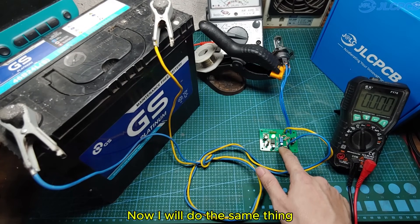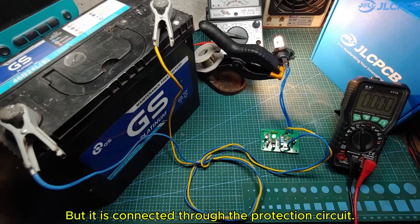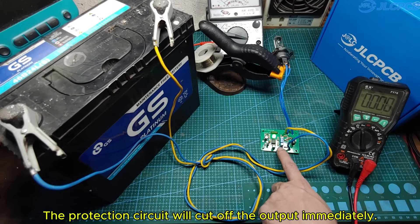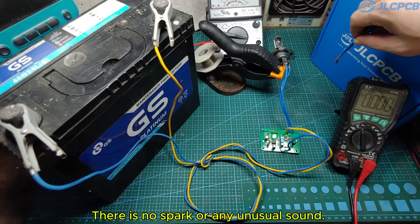Now I will do the same thing. I will use a piece of wire to short the output of the battery, but it is connected through the protection circuit. When I short-circuit the output, the protection circuit will cut off the output immediately. There is no spark or any unusual sound.